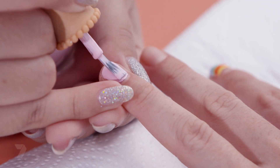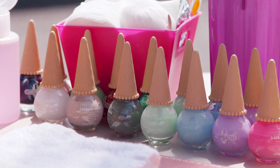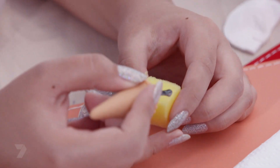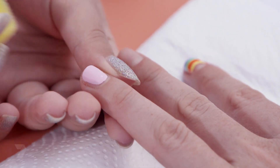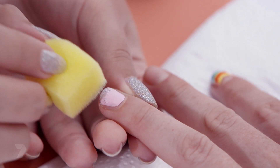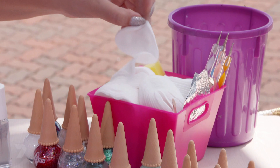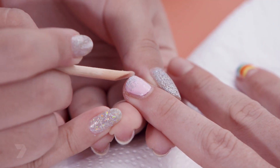Apply a second coat so you can't see the natural nail underneath. Now for the glitter fading — you'll need the nail polish to be completely dry before you start sponging, otherwise it'll smudge. Apply glitter directly onto the sponge and then just dab it lightly onto the nail. Tap lightly so that you don't ruin your hard work. Then clean up the edges with some nail polish remover, a wooden stick and some cotton.